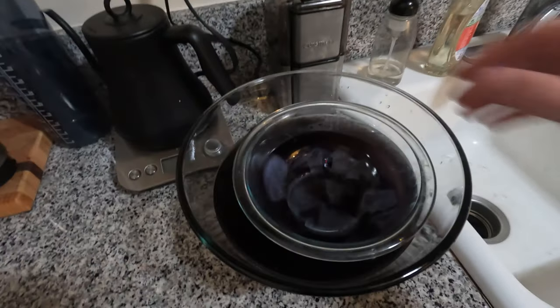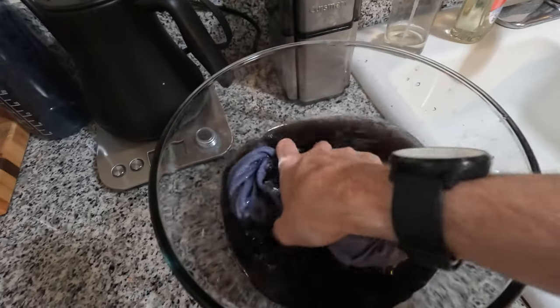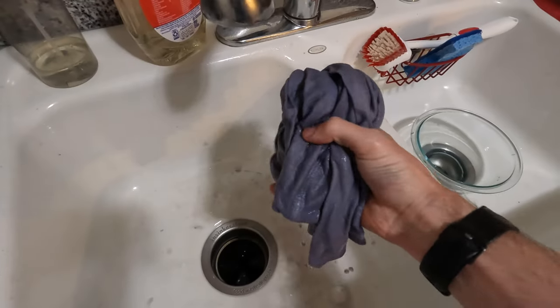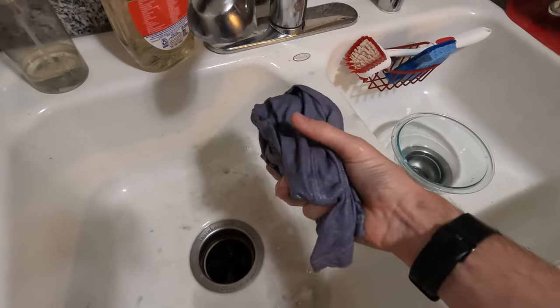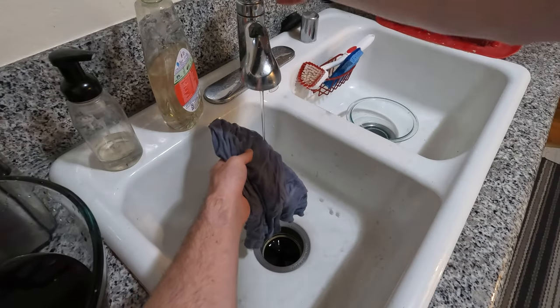All right, it's been probably like two hours. It's gonna be as good as it's gonna get. Honestly, I really like the color — it's kind of like grape juice coming off of it. All right, let's see if this color washes off.